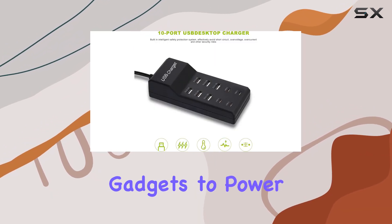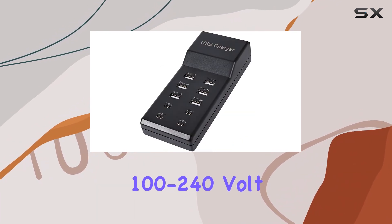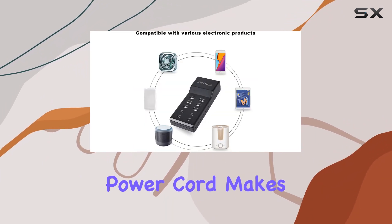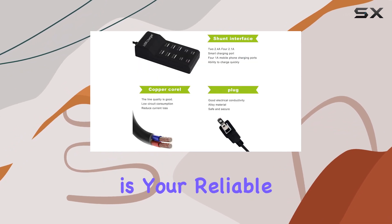Perfect for travelers, the WASA charger supports worldwide 100 to 240 volt AC input voltage. Its compact and lightweight design, along with the extended power cord, makes it convenient for charging on the go — whether you're at home, in the office, or exploring a new destination.